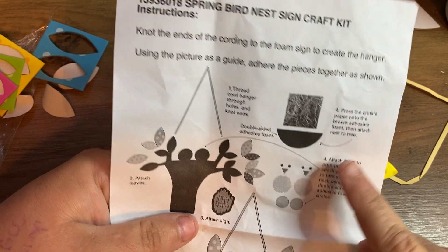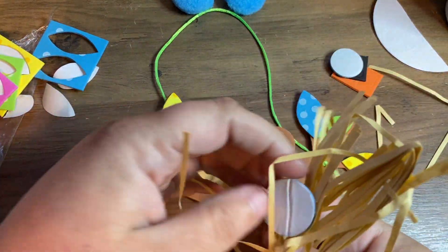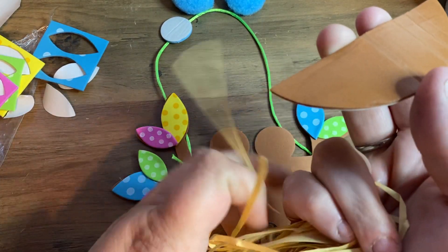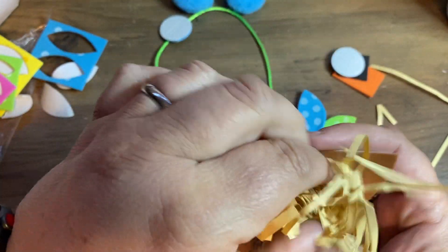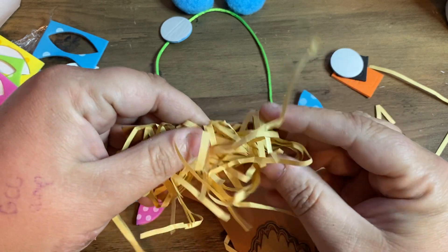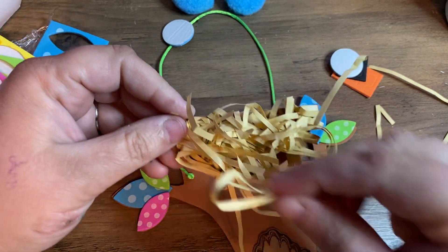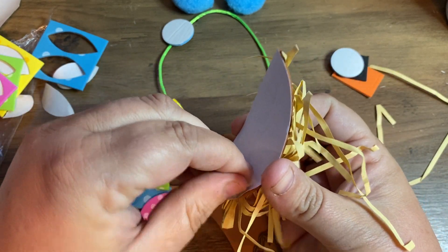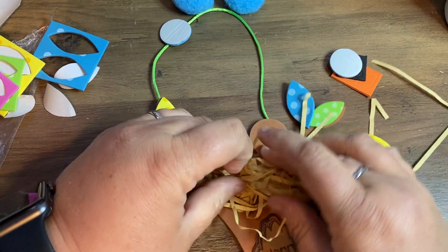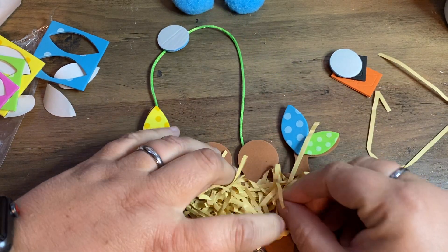Number four says: press the crinkle paper onto the brown adhesive foam and then attach the nest to the tree. So this is the crinkle paper right here. I'm going to peel off one side of the sticker, crinkle up the paper, and stick it so it looks like a nest. Then I'll peel the backside off and put it right here under those two little lumps. If a piece comes off, it's okay — you can just tuck it back into a bare spot on your nest shape.